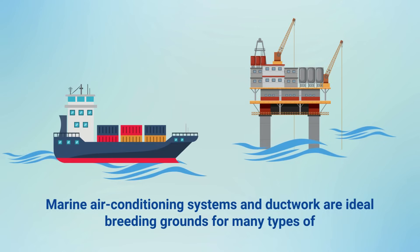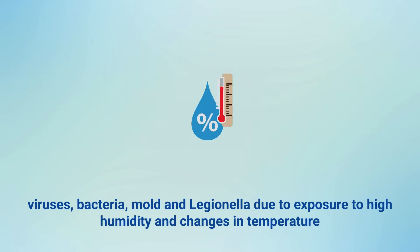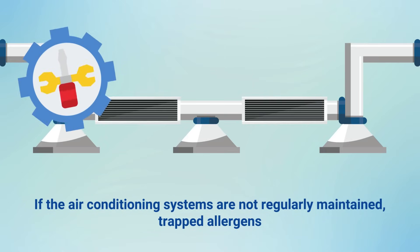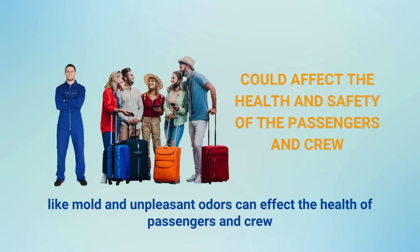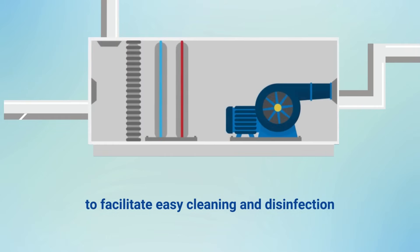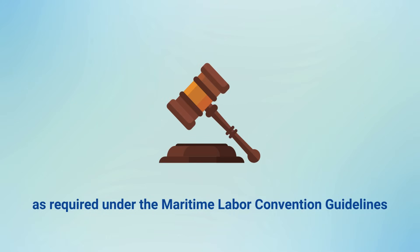Marine air conditioning systems and ductwork are ideal breeding grounds for many types of viruses, bacteria, mould and Legionella due to exposure to high humidity and changes in temperature. If the air conditioning systems are not regularly maintained, trapped allergens like mould and unpleasant odours can affect the health of passengers and crew. Therefore, the air conditioning systems should be designed to facilitate easy cleaning and disinfection to prevent or control the spread of disease, as required under the Maritime Labour Convention guidelines.